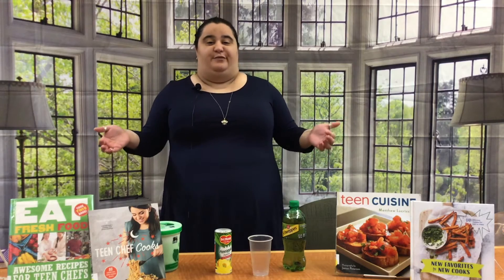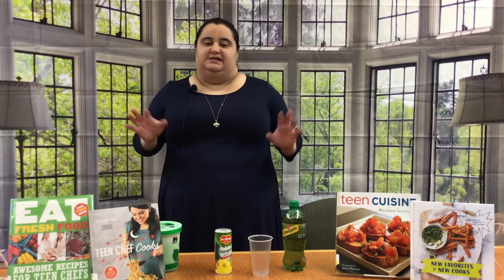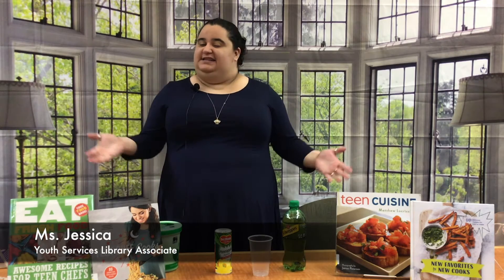Thank you for joining us here at Kenlyn County Public Library, West Regional Branch, once again for Teen Cuisine St. Patrick's Day Punch. My name is Jessica and let's get started.